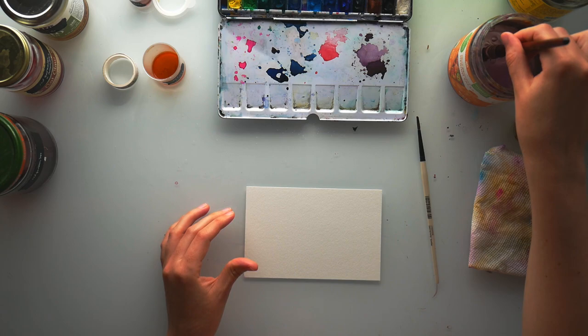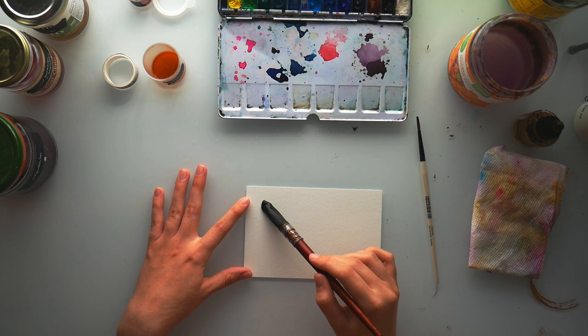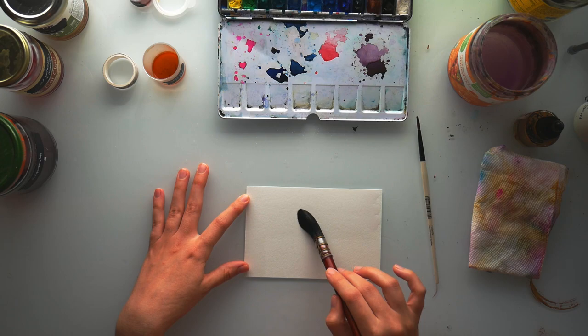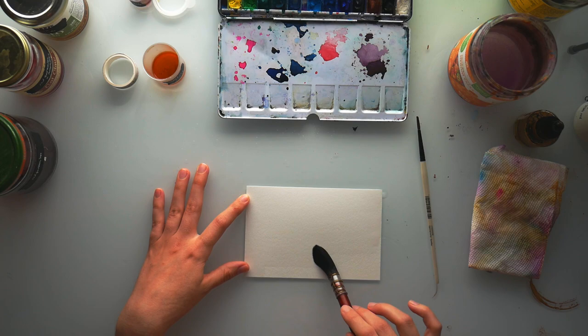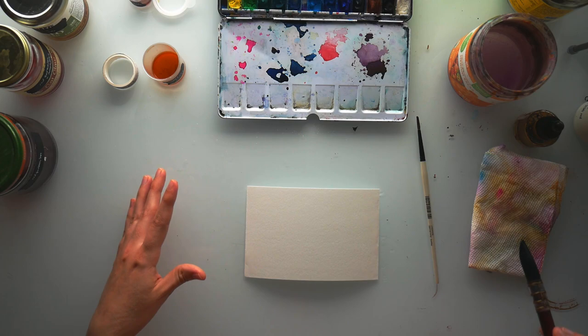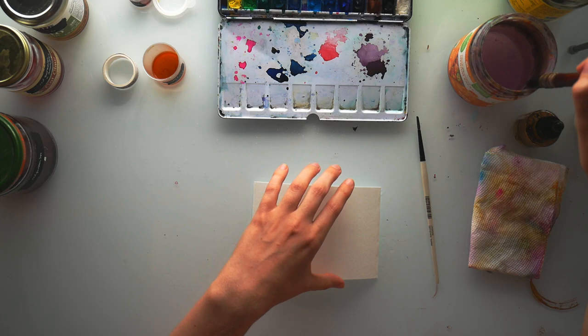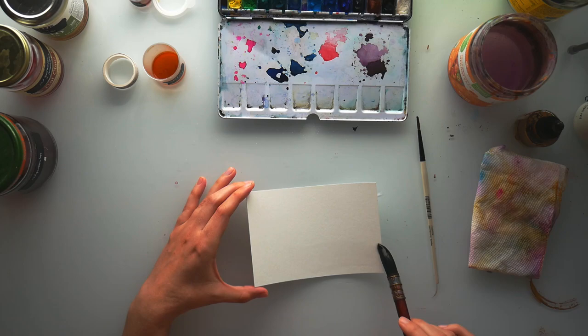I really like this big moppy watercolor brush. I'm going to dip it in my water and wet both sides of my paper. While I'm doing that I'm just enjoying the process — hearing the sound of my brush across the paper. I'm noticing how the paper is warping and how funny and weird that is. I don't think that will be very helpful while I'm painting, so I'm going to flip it over and do the same thing on the back.